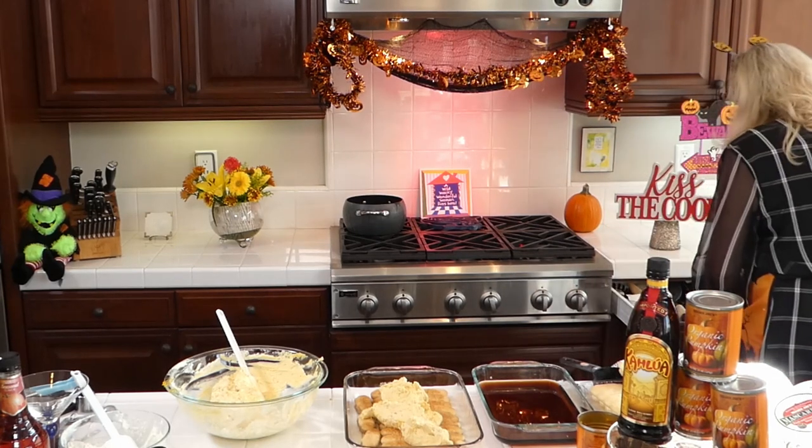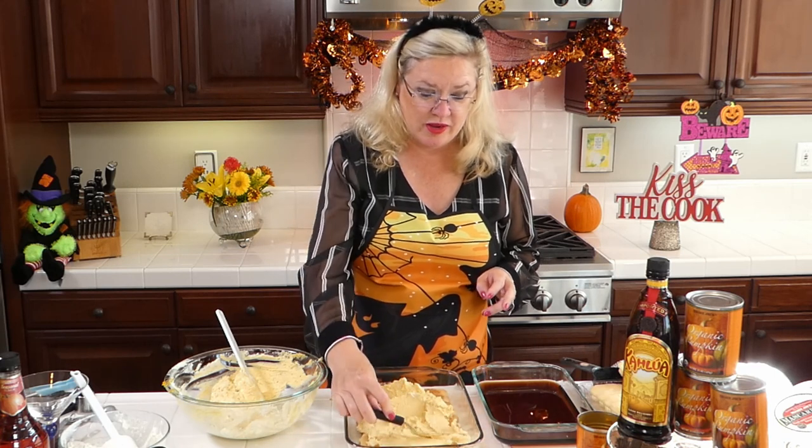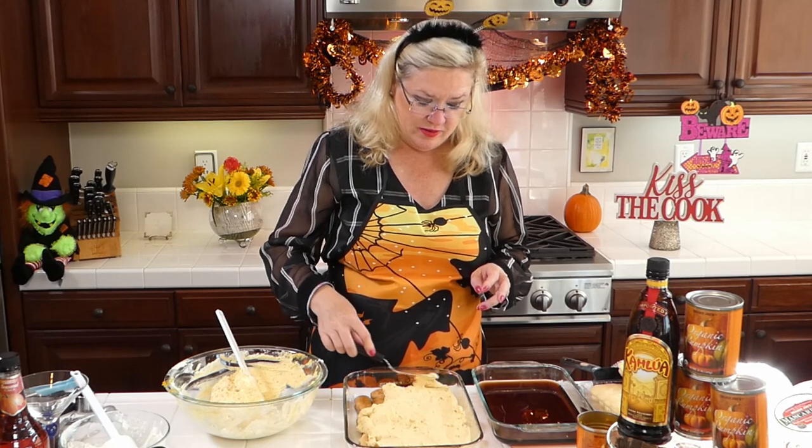I'll probably need my offset spatula to spread this — let me grab it. I'm going to make two layers of this. Here it is at my fingertips — offset spatula for spreading. We're going to spread this layer of deliciousness in here. Another fairly easy and quick dessert recipe for the holidays, and something different — because I'm always looking for something different, and I'd never had a pumpkin tiramisu.